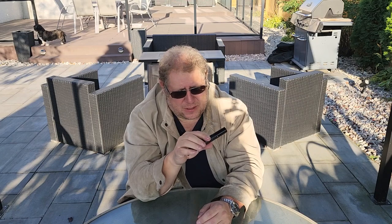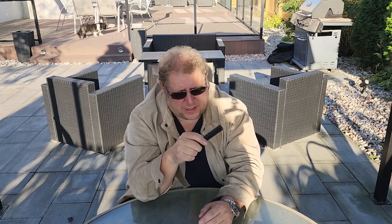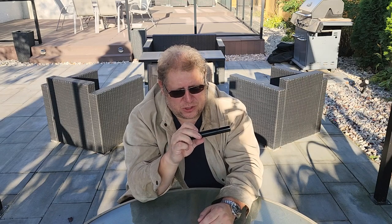I did light up one cigar yesterday — I was going to do two but elected to do just the one while I went out for a walk. I had the CAO Heritage, a really nice cigar, and this lighter did a nice job of lighting it up. It's just a basic lighter but I thought I'd show it to you.